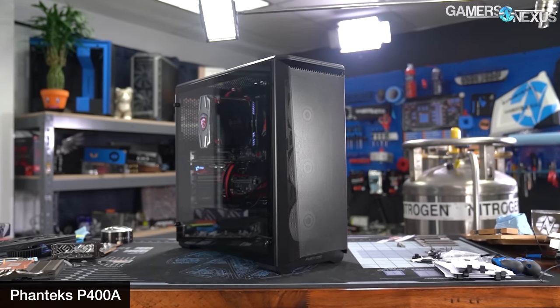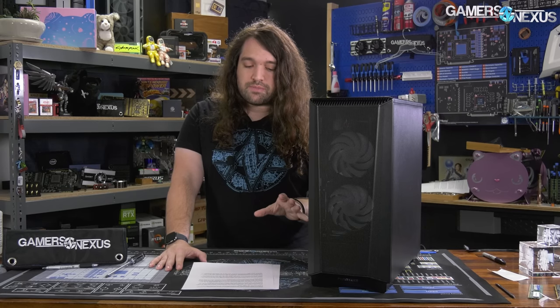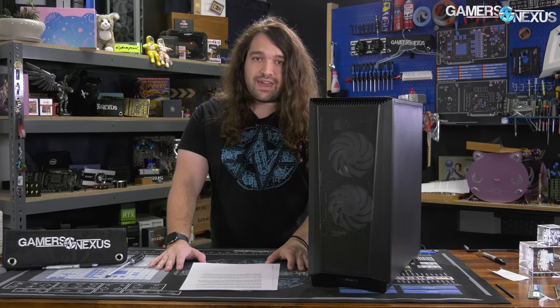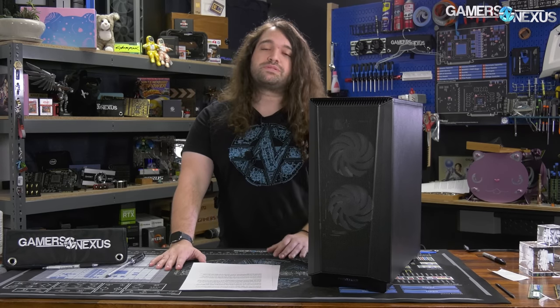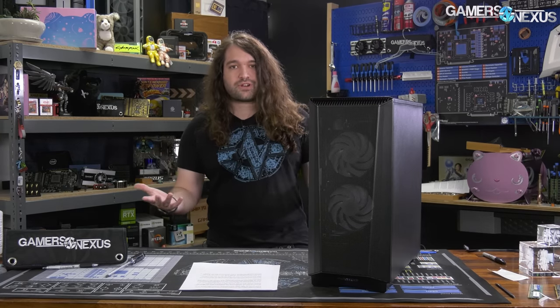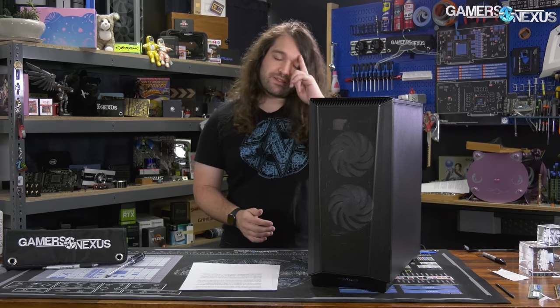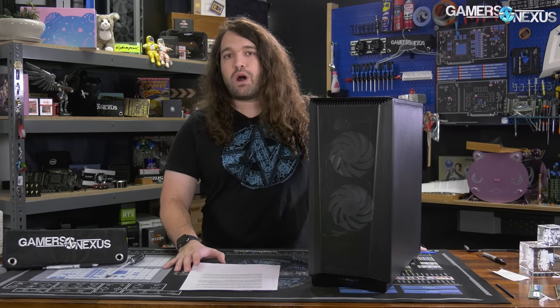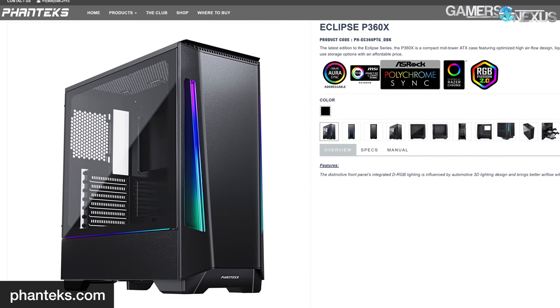The P500A also did pretty well. The P300A was okay but wasn't good out of the box — it was on the warm side and one of the warmer cases we tested. It wasn't until you added extra fans to the P300A that it became actually pretty good, similar to the Fractal Meshify C. Out of the box it looks like it has a lot of airflow, but it really needed those extra fans.